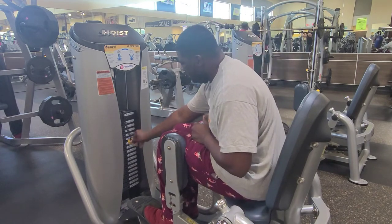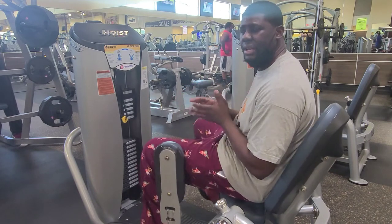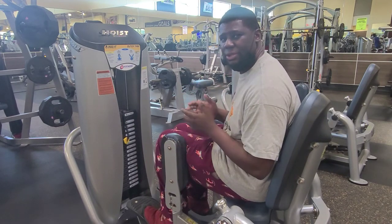After that, select your weight, then push your legs apart, hold for a second, and then bring it right back down. Hope that helps you guys.